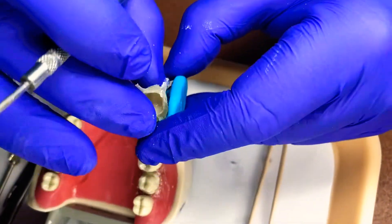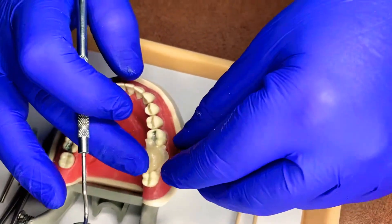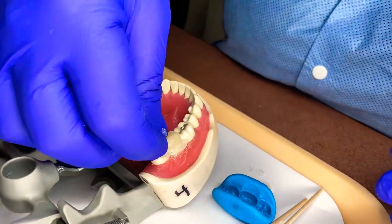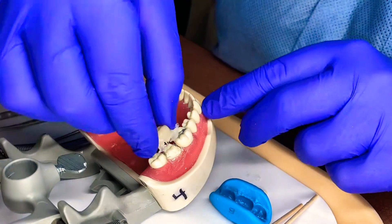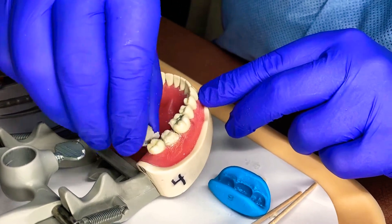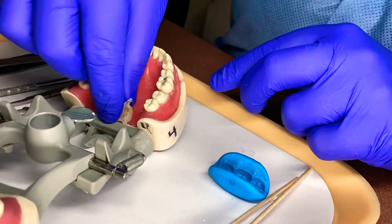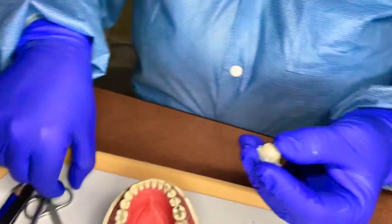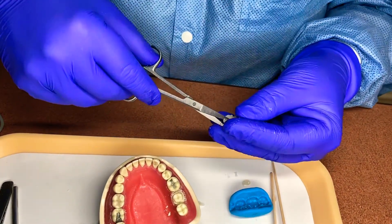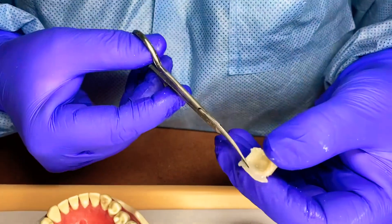I'm just going to gently rock off my little bite and check out our temporary. Inside of there is our temporary. I'm just going to open this a little bit on both sides and just gently, without distorting it, pull it out. You can remove any of the bigger pieces. Make sure it goes back on — it will only fit properly one way. They're very sticky in this state. I'm going to take our scissors and cut the excess around.